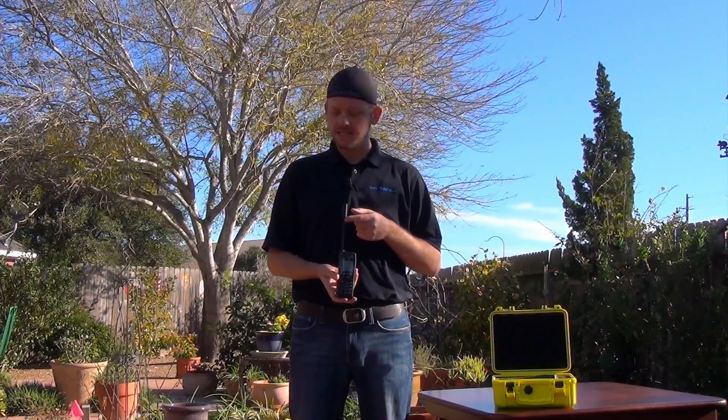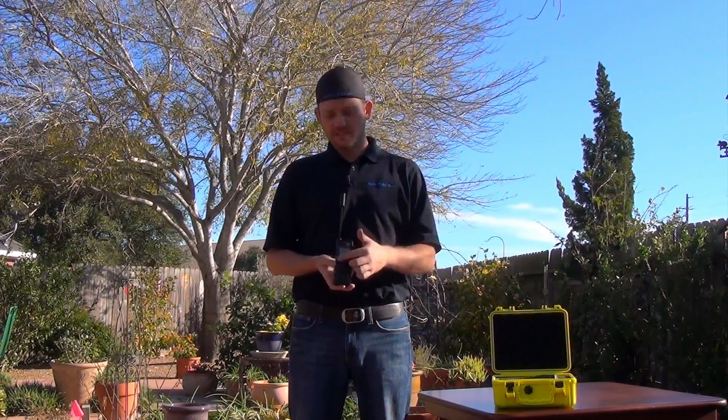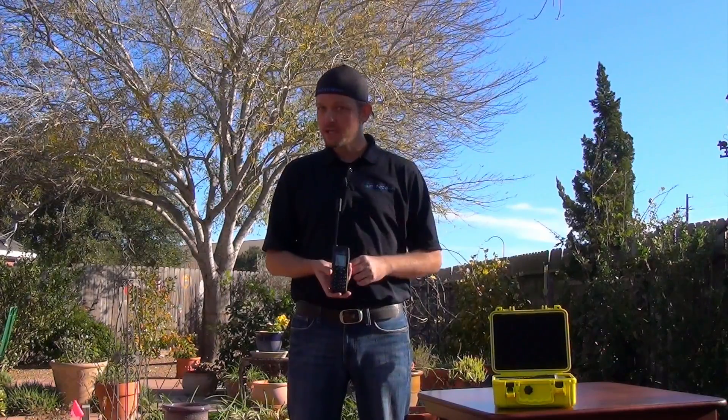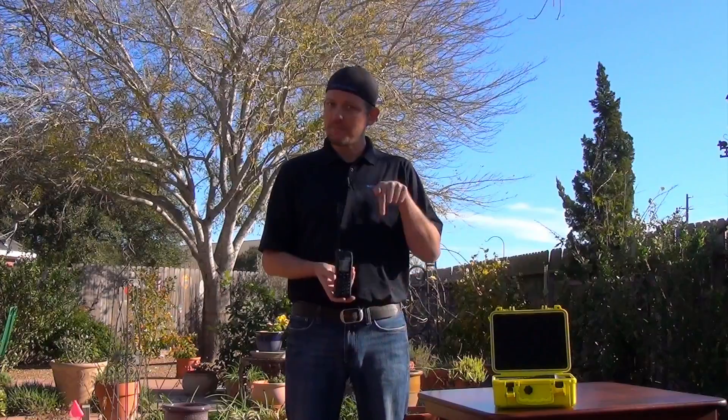Step number two is to fully extend your antenna. On the 9555, this is a telescopic antenna and it is important to do that. Step number three: when you're dialing the phone and when you're speaking on it, you need to keep this antenna perpendicular to the ground — that's straight up and down.